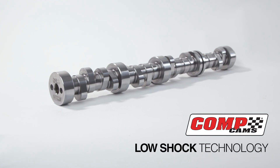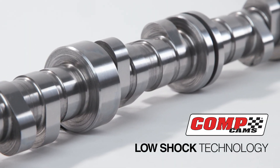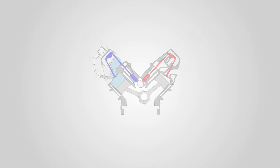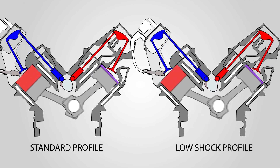At CompCams, we never stop striving to bring you the absolute latest in valve train technology. In layman's terms, CompCams Low Shock Technology is a way we design a camshaft profile to load the system slightly before we accelerate the valve off the seat. The idea behind this is not to shock the spring, not to create bad harmonics, and to allow us to do more throughout the valve motion event.